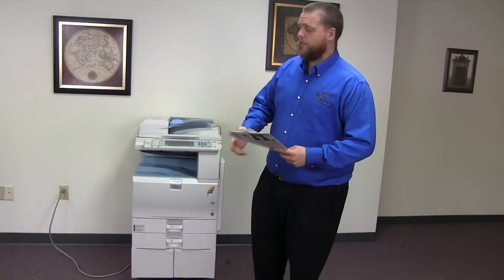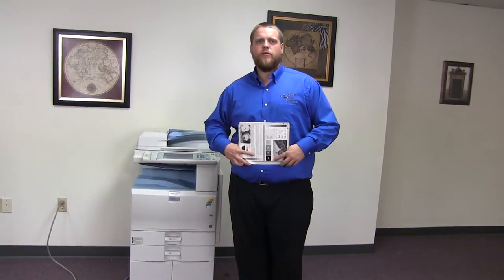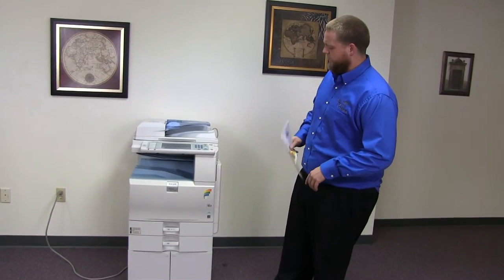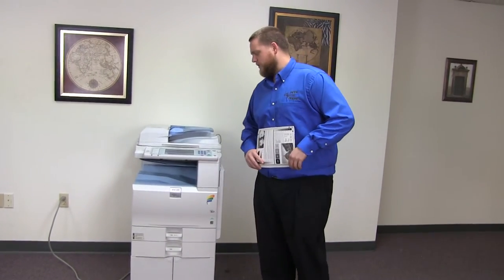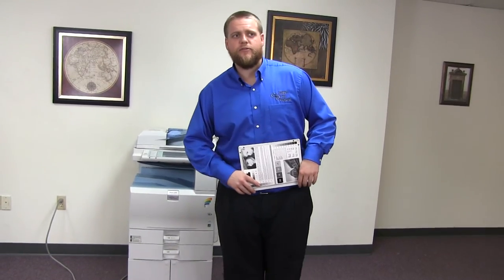This machine is a Ricoh MPC 2051. It's a 20 page per minute multi-function color copier with network printer, network scanner, and fax. It has three paper trays — two in the front plus the bypass on the right. It comes to us with 61,000 total black and white copies and 119,000 total color copies.